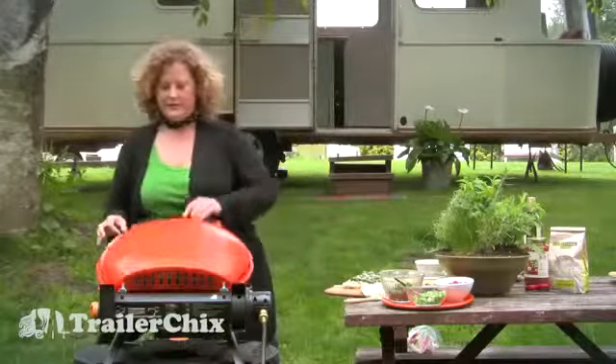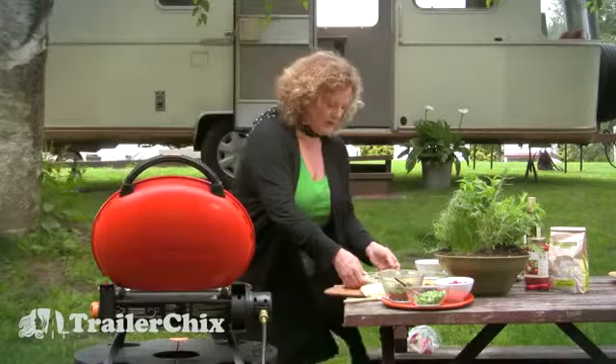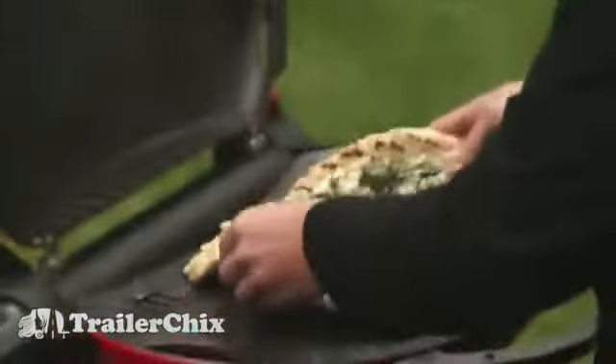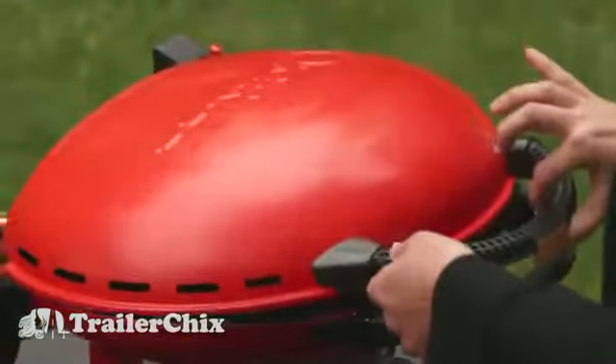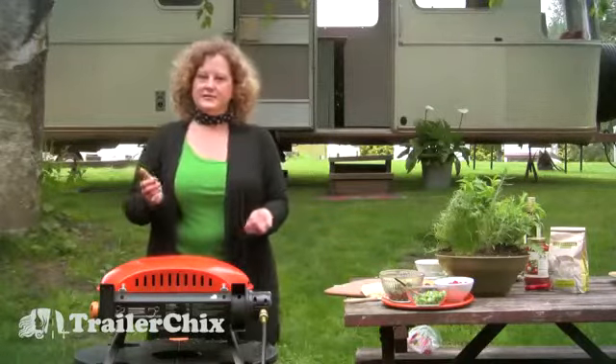The grill is turned down to low and I'm going to pick this up and put it back on. We'll wait for all that cheese to melt. You want to close the grill while it's cooking so it'll be like a little oven — that should take about three to seven minutes depending on your grill.